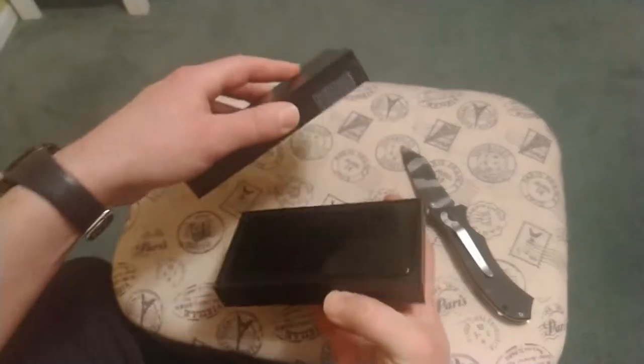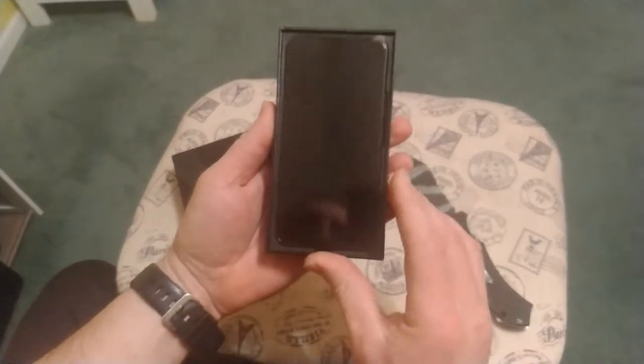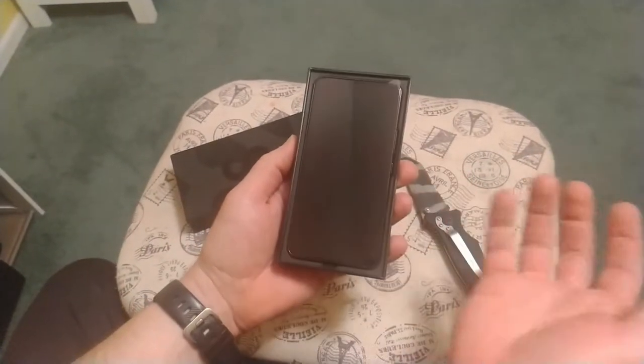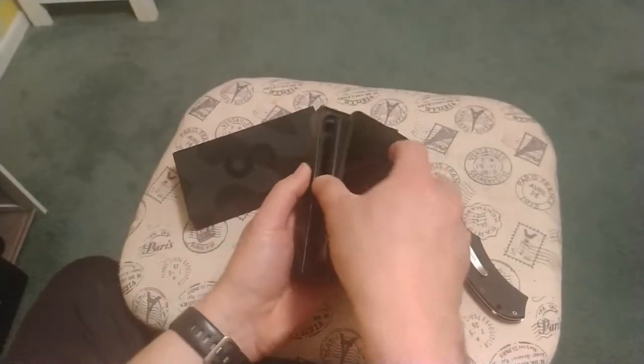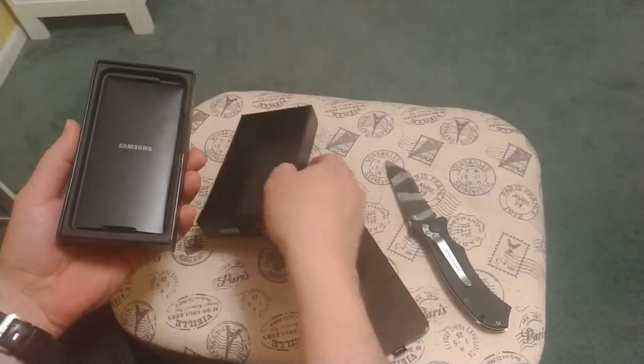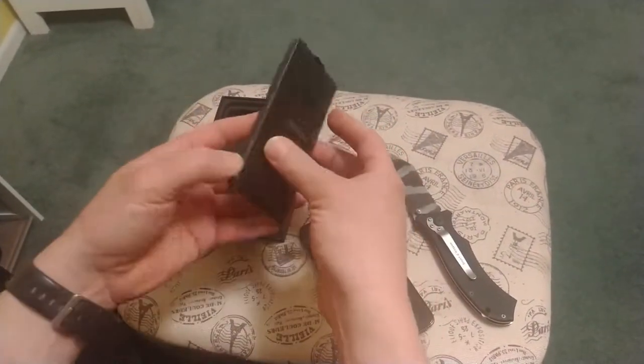Now the main differences from the S21 — I was just reading some specs online. This one is a 6.1-inch display over the 6.2-inch, so a little bit smaller. And look at this rinky-dinky box. No charger, of course. You've got to get your own 25-watt charger. It does come with a little pin here to put your SIM card in.